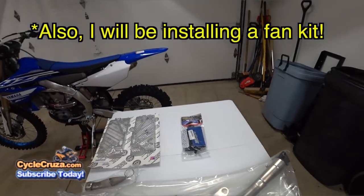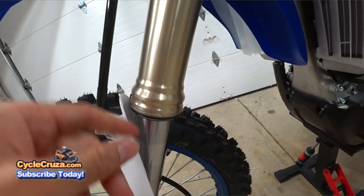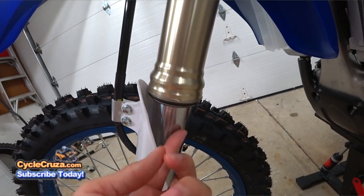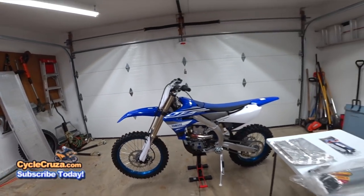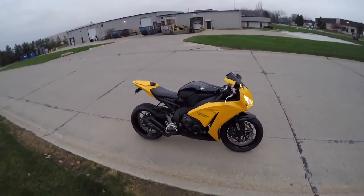Of course I also have the seal savers, like I have on my WR250R. They zip on right here and have zip ties to keep water and dirt from going up underneath your seals. It helps you keep your seals a lot longer. Let's get started on this build.